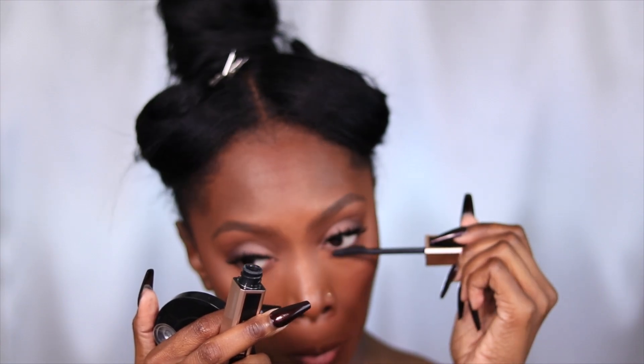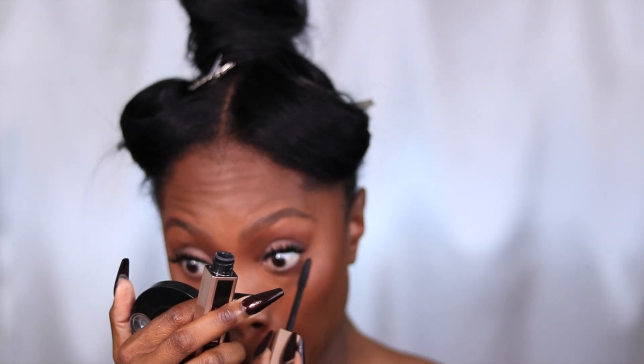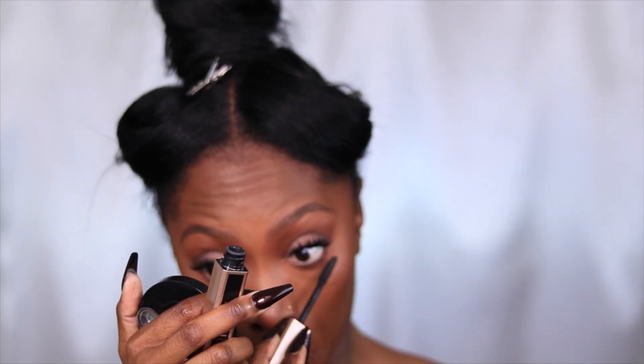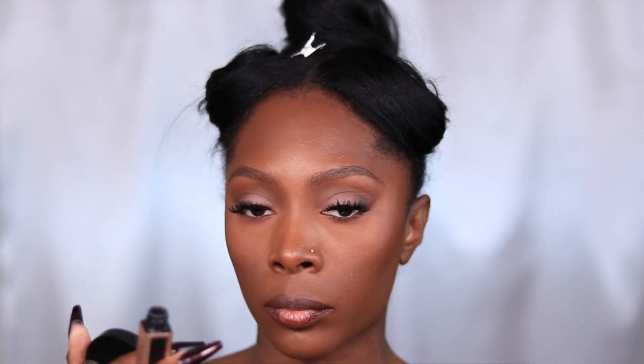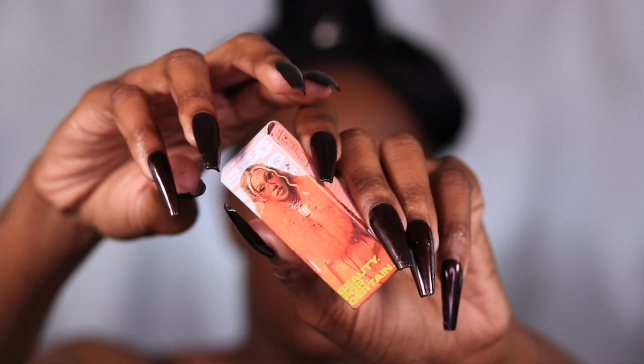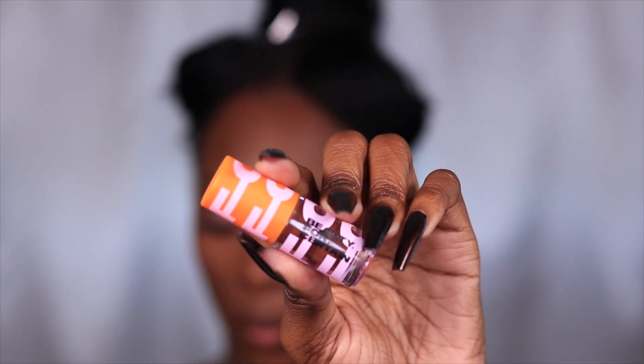For mascara, you guys know I've really been loving this Lancôme mascara lately — absolutely love it. It gets my bottom lashes so good, and I was going to show you just how good my bottom lashes look, but the clip was too short — my bad.